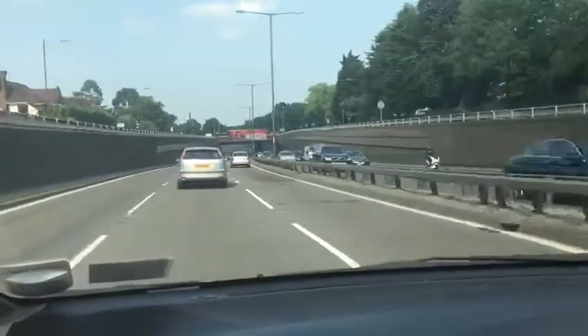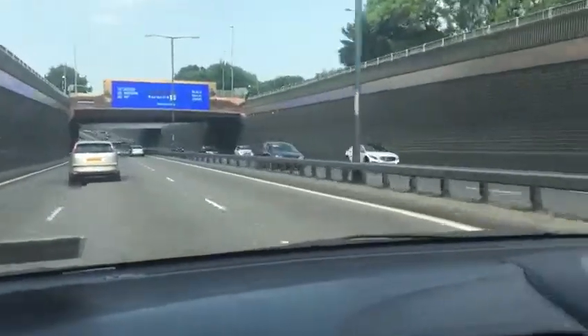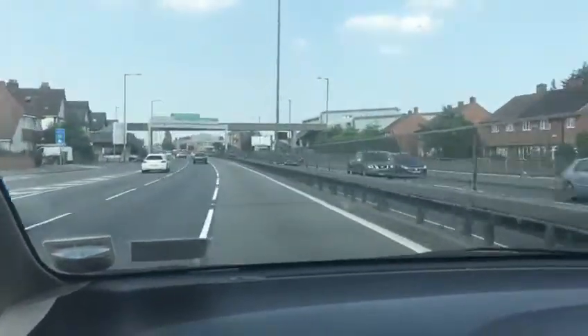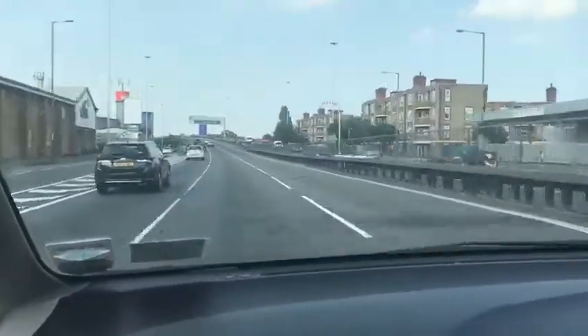If you want to overtake, don't get too close. Check your center mirror, then your side mirror, give the signal, and it is important to check your blind spot — turn around to see if someone is in it. Build up speed to the speed limit. Once you can see the overtaken car in your center mirror, you can come back to the middle lane. Mirror, mirror, signal left, and check your mirrors again.